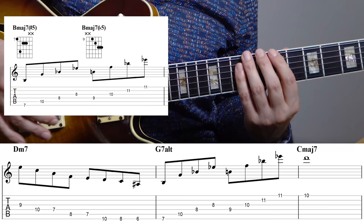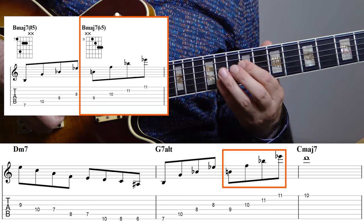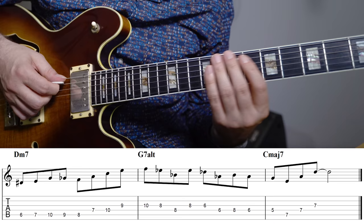Chord voicings are great if you want some arpeggios with really large intervals where the range is really big. It's not the kind of thing you want to play all the time, but it is a great way to have some really dramatic lines with a huge range. Here I'm first playing a drop 2 voicing of a B major 7 sharp 5, and then on the higher octave a B major 7 flat 5, so I have this large range within the altered dominant from this low B up to this high E flat, and then I resolve that to the D on C major.